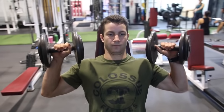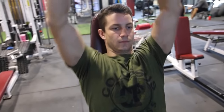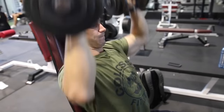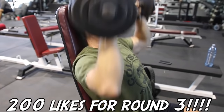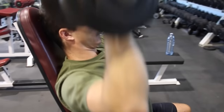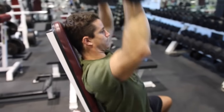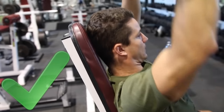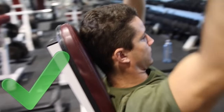We received a crazy amount of positive feedback from those of you who watched our lat pulldown variation — I highly recommend checking it out if you haven't already. If we can get this video to 200 likes, we'll make this a regular thing: taking an exercise, finding variations, and correcting it. You'll see here I'm doing full range of motion reps, controlling the weight, and keeping my shoulders in a nice, safe position to press.